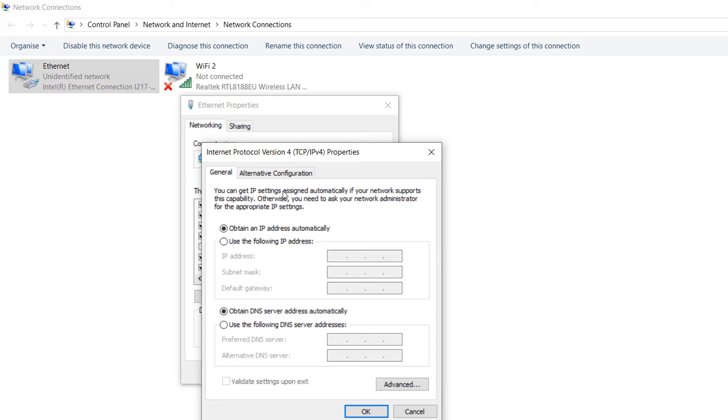A window will appear. Choose 'Use the following IP address' and enter IP address 192.168.1.10. Click in the subnet mask field and it will fill automatically. So enter 192.168.1.10, then click OK and click OK again.